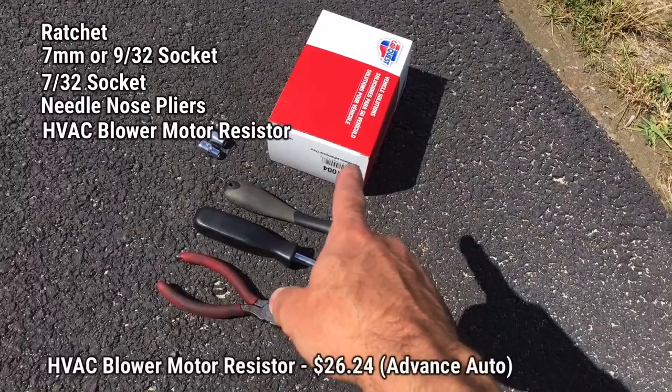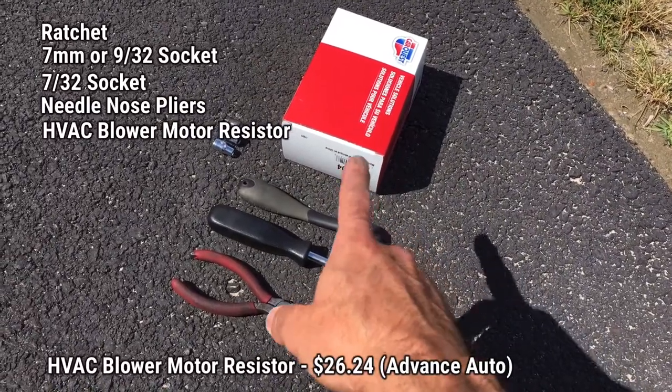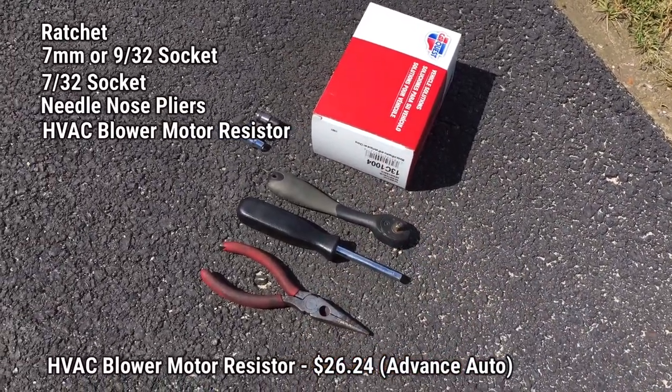Of course you'll need your replacement HVAC blower resistor. You can pick those up at Advance Auto, AutoZone, online, or different places. I got mine at Advance Auto — I'll put the information along the bottom of the screen as far as the price, but you can pretty much find them anywhere.